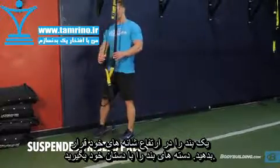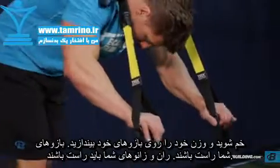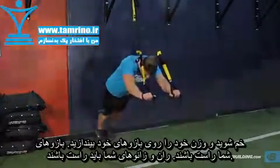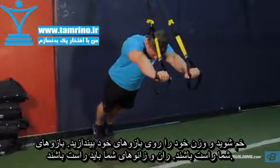Adjust the straps to about shoulder height. Taking the handles with a pronated grip, lean into them, supporting your weight with your arms straight. Your hips and knees should be extended. This will be your starting position.